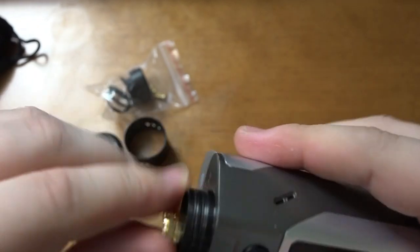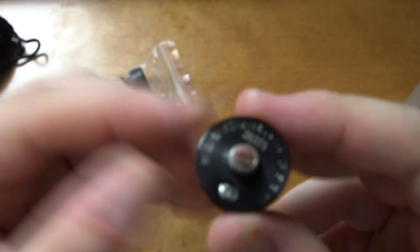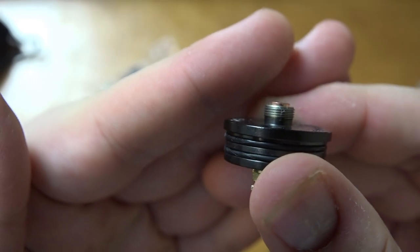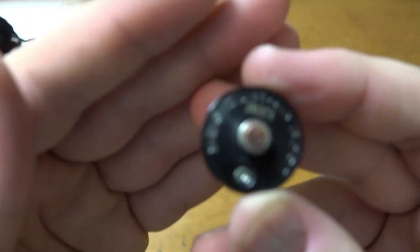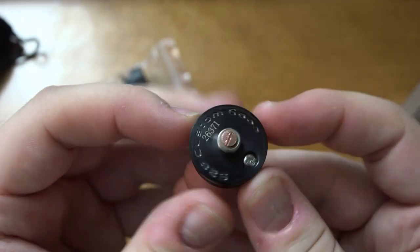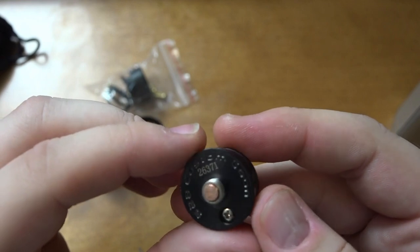Let's take this off and look at the bottom pin, make sure it's sticking out enough. We have a copper 510 pin here. We can see it is sticking out a fair bit and does not appear to be able to be pushed in further, which is a good sign — I'm putting a lot of pressure on this. So that's 528 Custom Vapes as the manufacturer of the Goon.